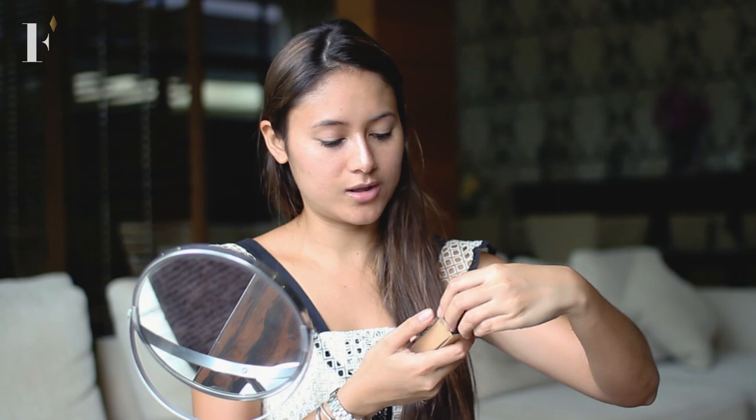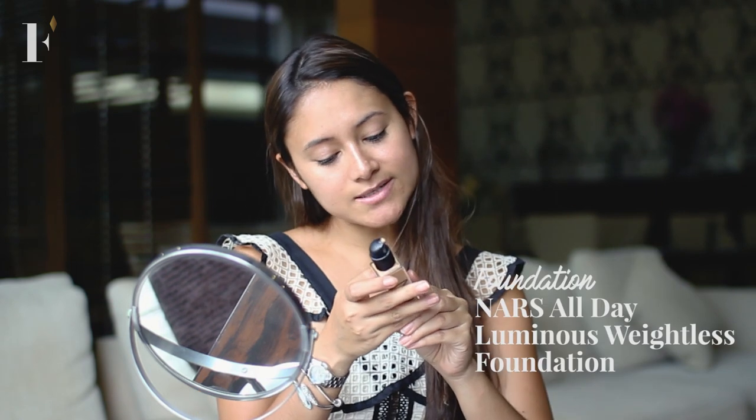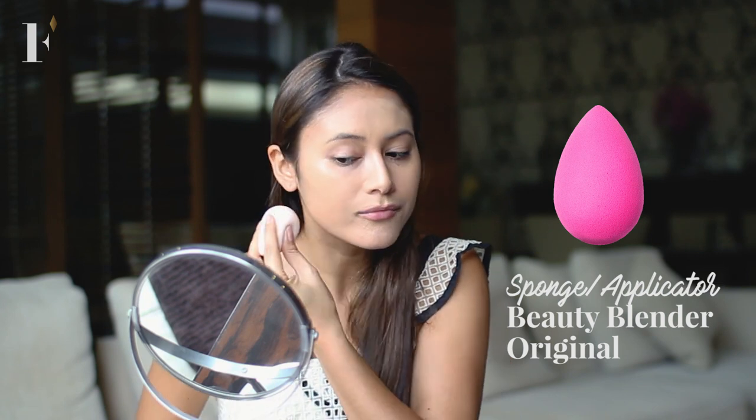Then we'll go in with our foundation. I'm using NARS. It goes on really smooth, it fills all your pores, especially if you use a beauty blender. So I kind of rub it in first and then I'll use the beauty blender to push it into your skin. That way it looks a little more natural, because a lot of people go out with makeup that's really great for a photo shoot and looks good in pictures, but then when you look at them it's like they're caked in 20 layers of foundation, and that's never a look you want to go for.